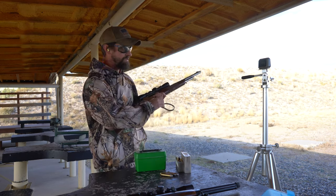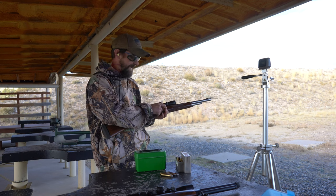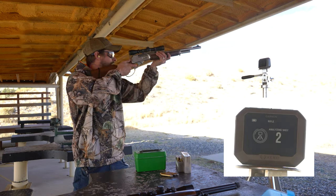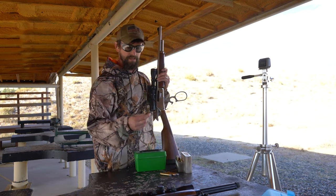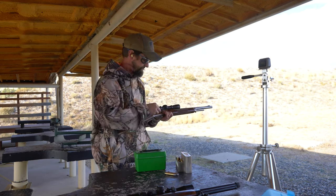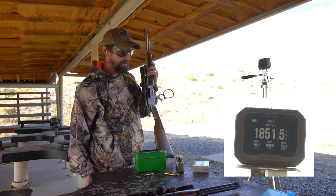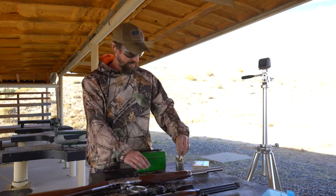Next we'll go with some 410 grain hardcasts using the same H4895 book max. You should theoretically get a little more velocity because cast bullets you can drive a little faster because of less friction. 1869 — yes, you can gain about 100 foot per second with the same powder charge, a 10 grain heavier bullet, just by going to a cast gas check bullet. 1851, so yes, right around 100 foot per second faster.